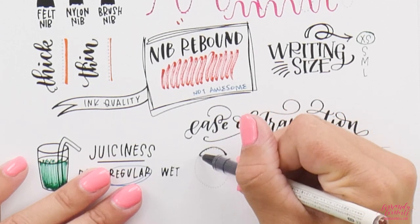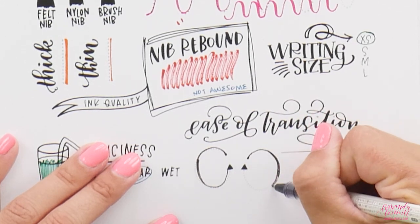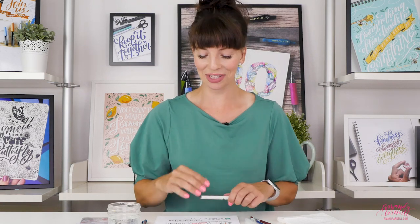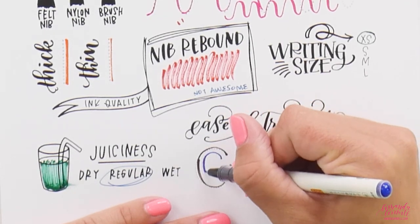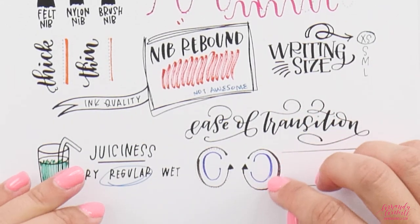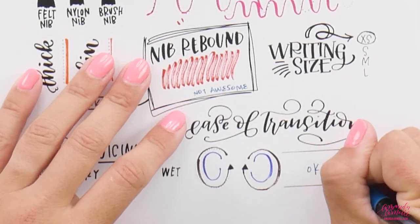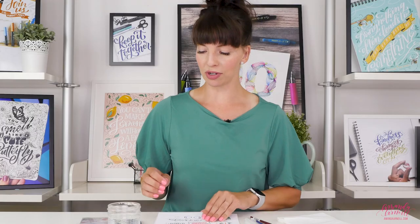For ease of transition, looking at how easy it is to go from an upstroke to a downstroke — we had a little blip there — upstroke to downstroke and back up, there is a little imprecision. After trying again, I'd say that was user error. The transitions are relatively smooth; there's not a huge size differential, so they're okay — not the easiest I've ever seen, but not the worst either.